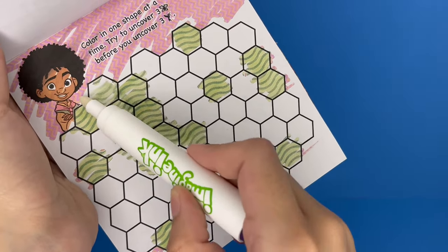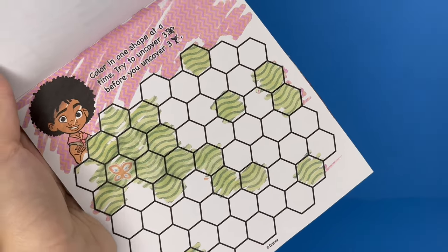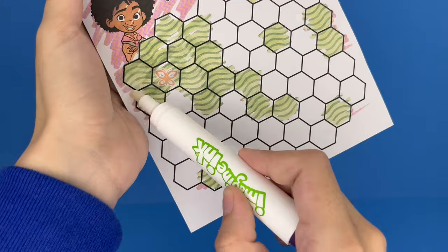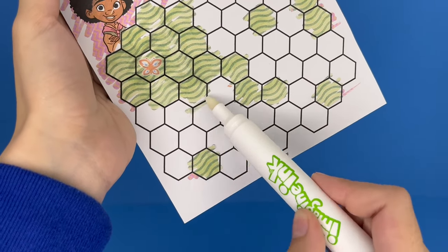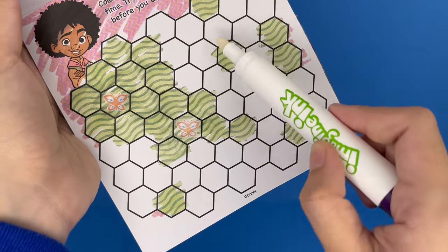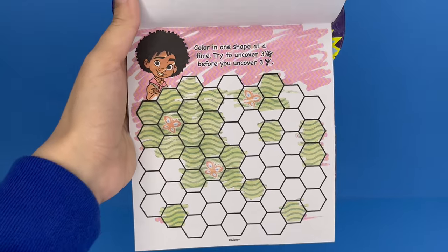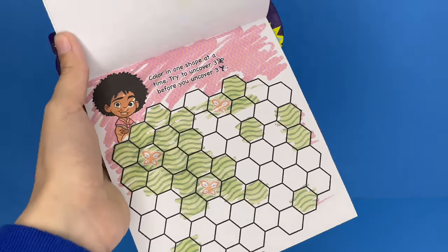Let's just go up and down and see what comes up first. Yay, we got our first butterfly! Let's do it over here — come on, two more butterflies. Found one. I need one more butterfly to win. There it is — I found three butterflies in a row. That's pretty much complete.